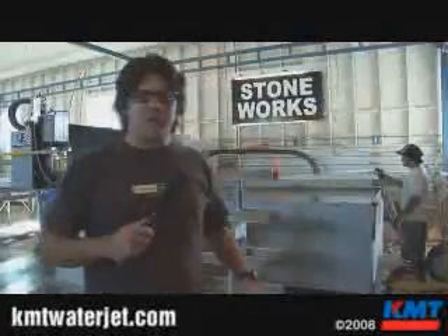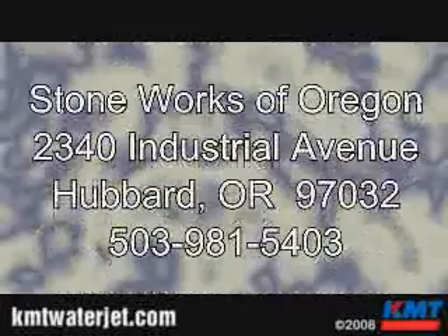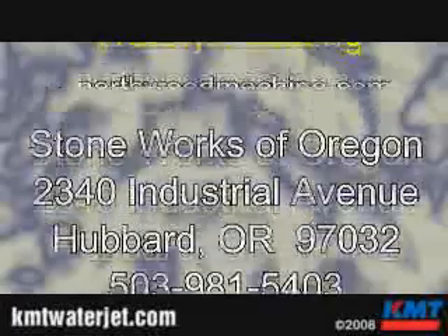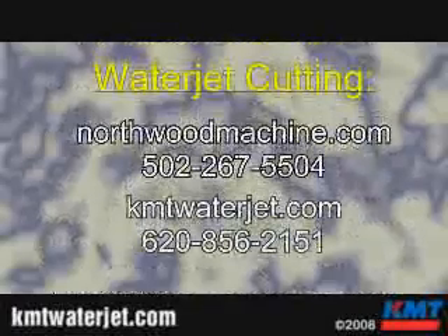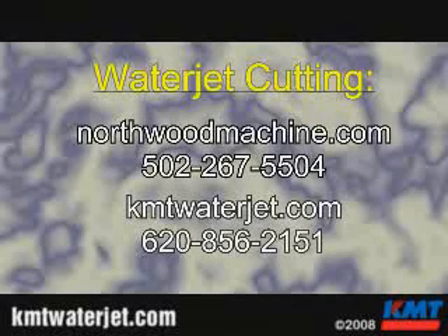If you want to talk to some folks about waterjet technology and ask some questions, I run a website called www.stoneadvice.com. Or if you're ever out in Oregon in Hubbard, give my shop a call — we're Stoneworks of Oregon. Track me down at Stone Advice or shoot me an email. You're more than welcome to come out to my shop, run this equipment, and learn how we use our KMT waterjet to build perfect kitchens.